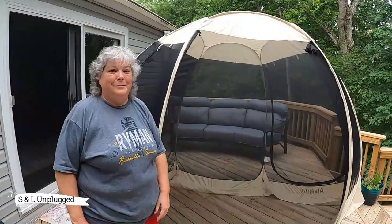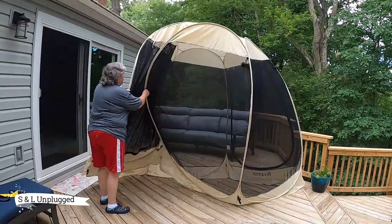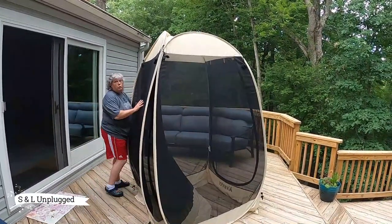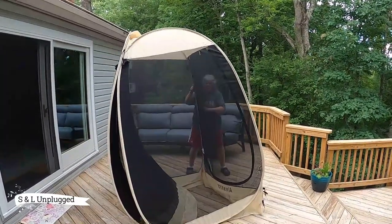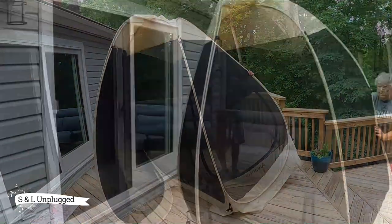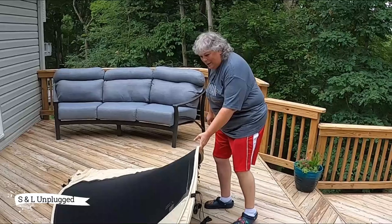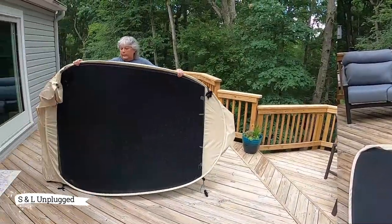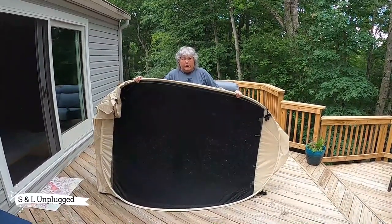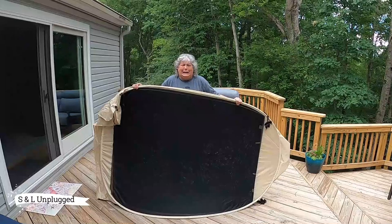Now we're going to try to take it down. This might be just as funny as putting it up. Apparently you're supposed to just fold these in. Yeah, okay. It's actually going pretty good, but I still have no idea what I'm doing. Whoa, close to the end. All right. Here we go. And down. Woo! Apparently you're supposed to put this in a figure eight. And if this goes anything like those sun shield things you put in cars — can't ever do those — not sure if I'm going to be able to do this.